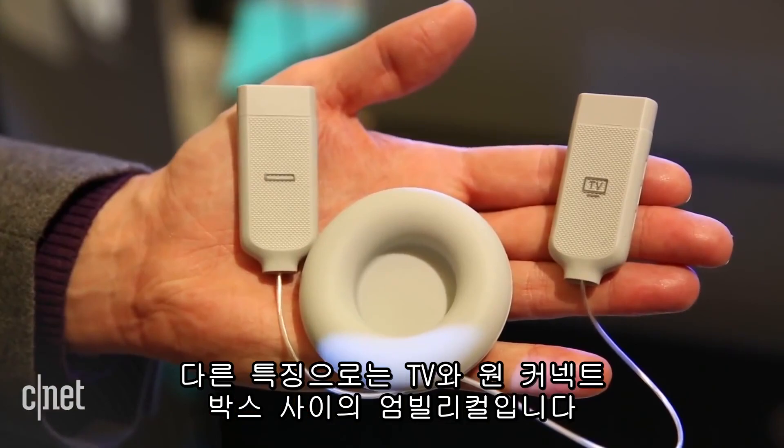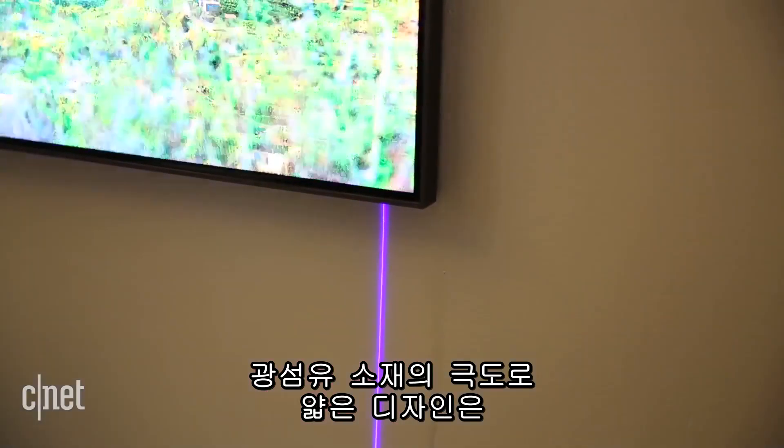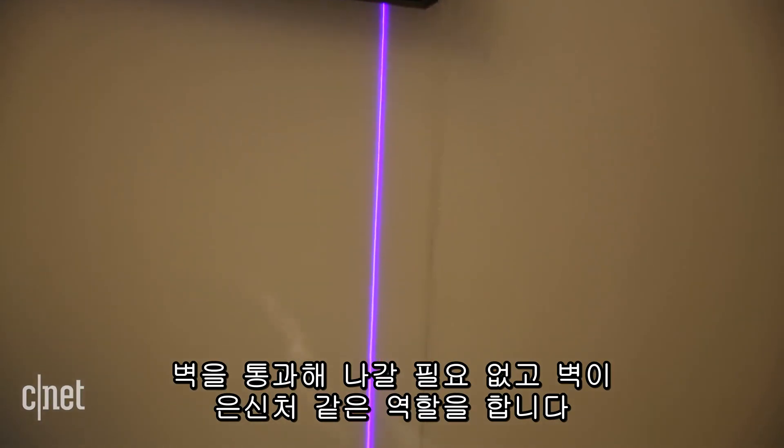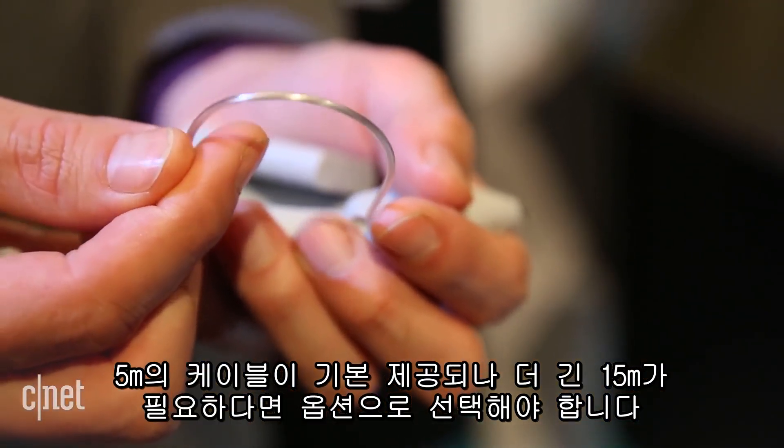Another feature is the umbilical between the One Connect box and the TV itself. It's made of fiber optics — extremely thin — designed to hide on the wall without having to go through the wall itself. The TV comes with a 5-meter cable length, and you can also get a 15-meter one as an option.